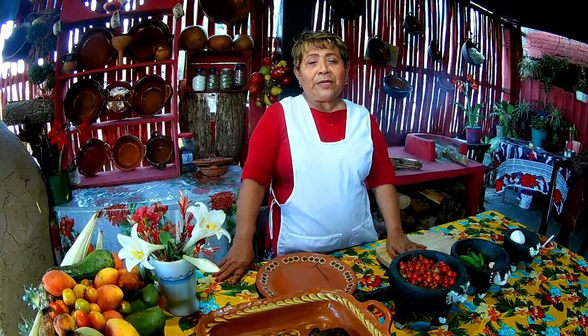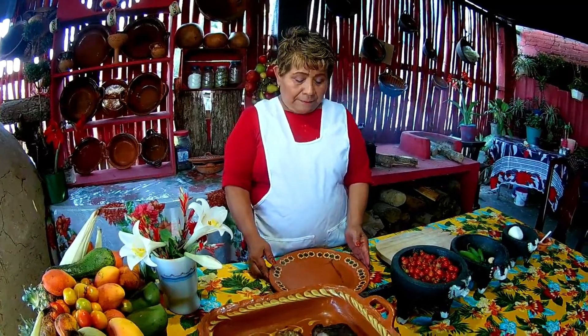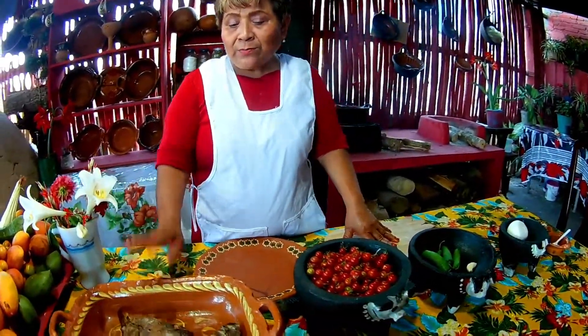Good afternoon, dear friends! I hope you are well. Welcome to Mamá Beno's Kitchen. Today, friends, we are going to prepare a delicious chiliago of a fish that is very big.